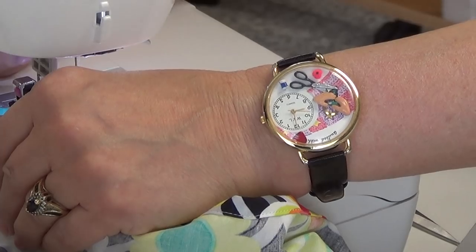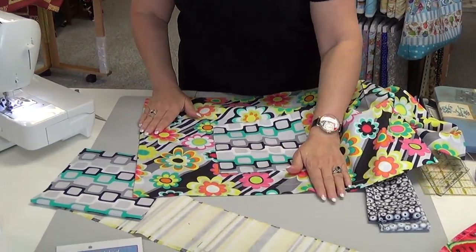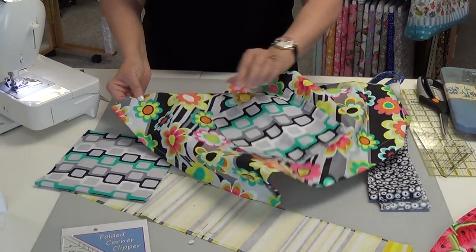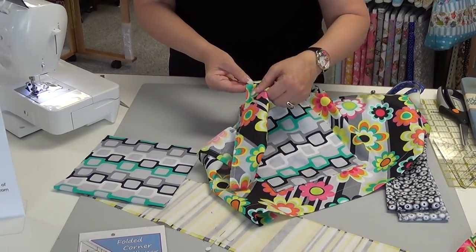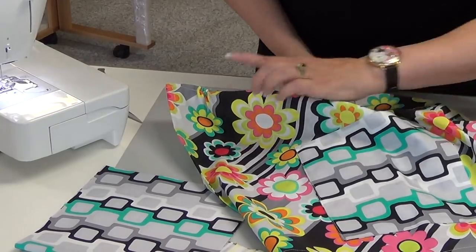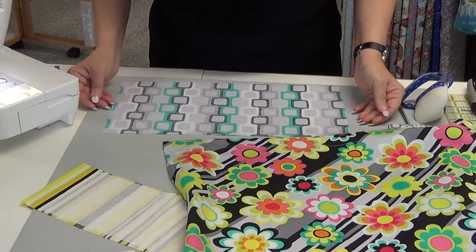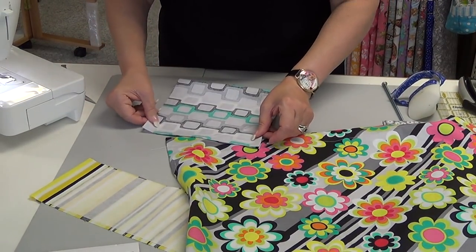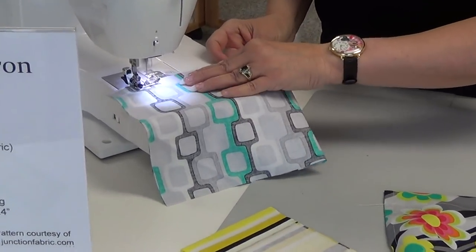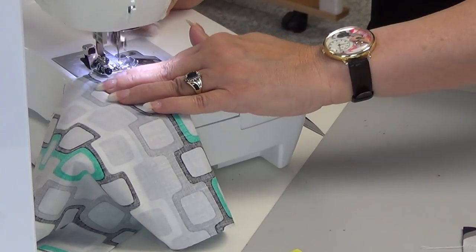Now we have our apron hemmed on the sides and the bottom. The next step is to set your machine for the longest stitch you can make, because we need to make a gathering stitch. Make your long stitch and stitch along the edge — I have already done that — so that we can gather. We're not going to gather it right this moment because we want to put our pocket on first. To make the pocket, you cut a long rectangular piece, match right sides together, and sew. I'm using a 1¼ inch seam on this section and I back stitch whenever I know I'm not going to cross that seam.